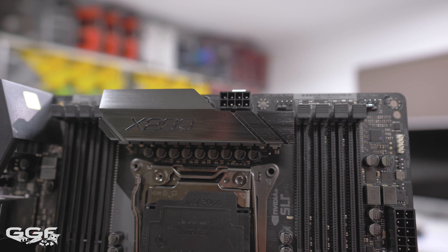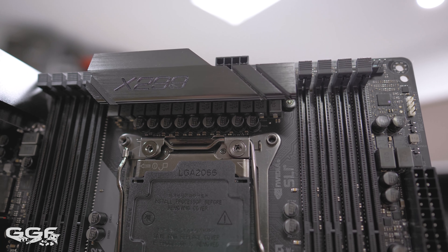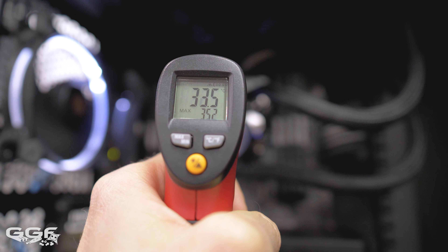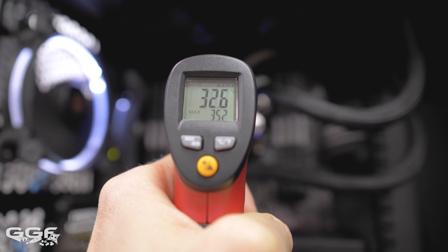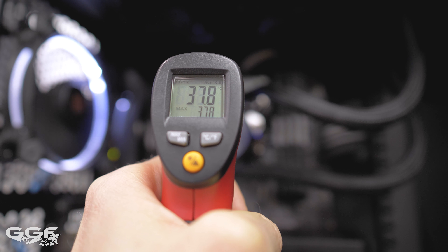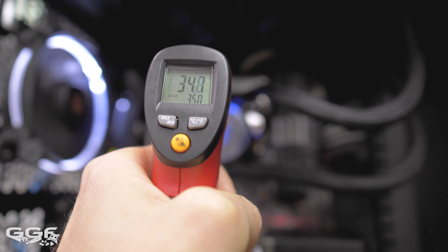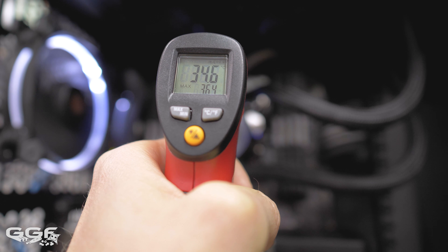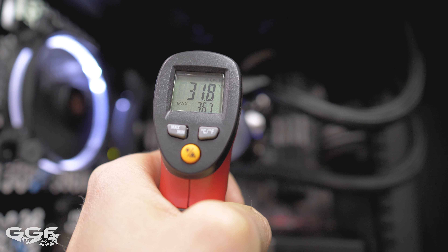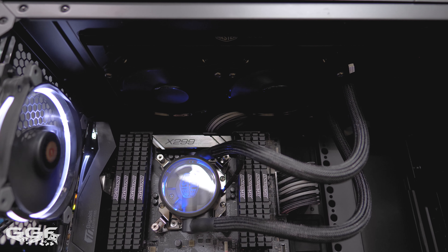Cooling-wise, we see a large VRM heatsink but no heat pipe offloading heat elsewhere. I did VRM temp testing with stock settings and then with the overclocked 7900X at 4.7 gigahertz, but there was basically no difference — only a few degrees between the two. At 4.7 gigahertz, idle temps were around 30 to 32 degrees, while load temps were hitting around 40 degrees. While gaming, the VRMs didn't go over 40 degrees either. These temps are dramatically cooler than when I reviewed the X299 Taichi.